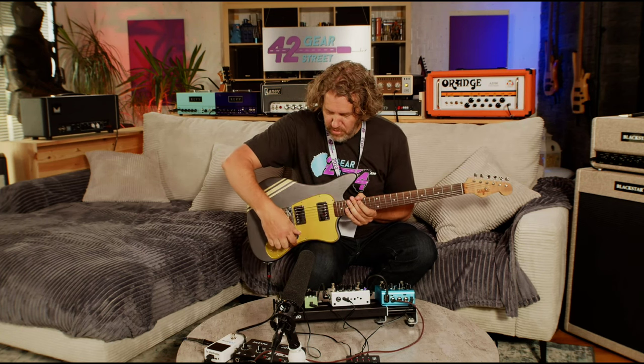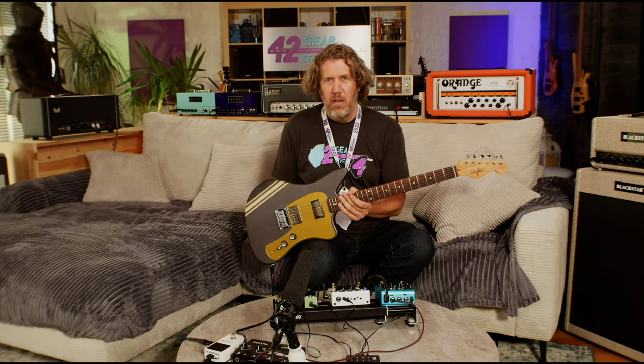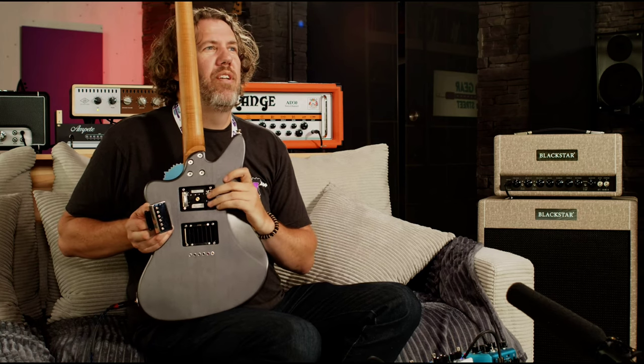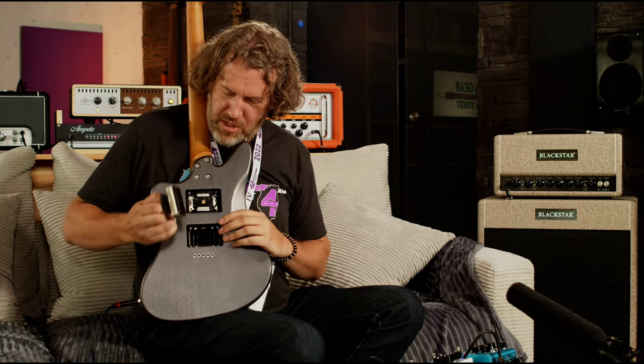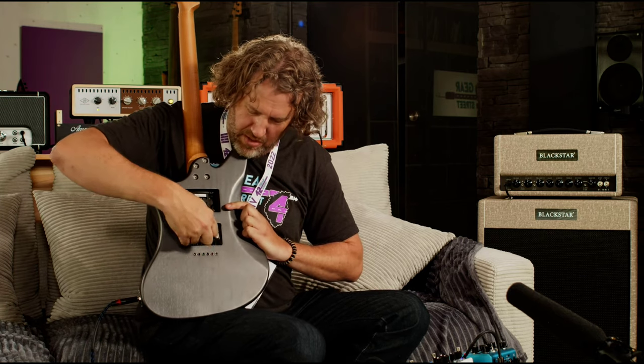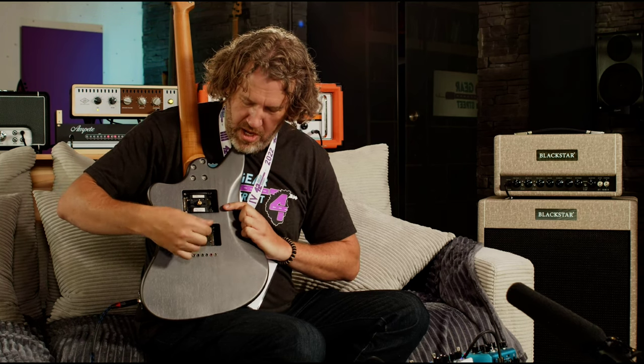Let me turn this off so I don't make noise. These pickups — watch right here — they just come right out. The way that works is, just a magnet basically. They come out, they pop in, you can change them out. You just grab onto this and pop it out.